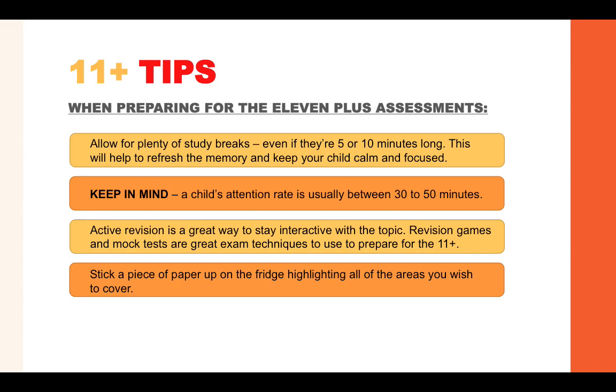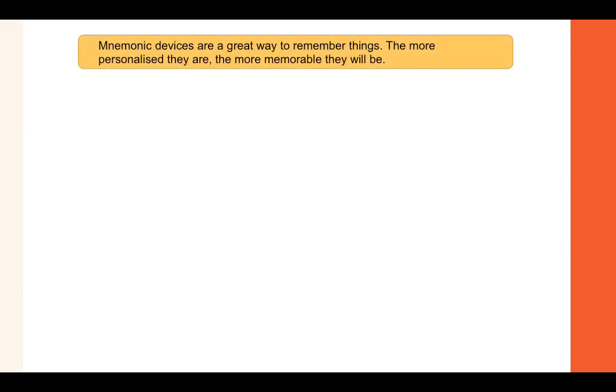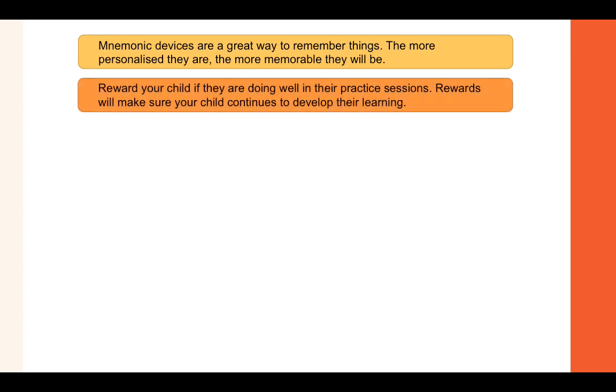Stick a piece of paper up on the fridge highlighting all of the areas you wish to cover. Visual aids are another great way to take in lots of information — mind maps, spider diagrams, flashcards and posters should all be used in preparation for the 11 plus. Mnemonic devices are a great way to remember things; the more personalised they are to you, the more memorable they will be. Reward your child if they are doing well in their practice session, as rewards will help them continue to develop their learning.